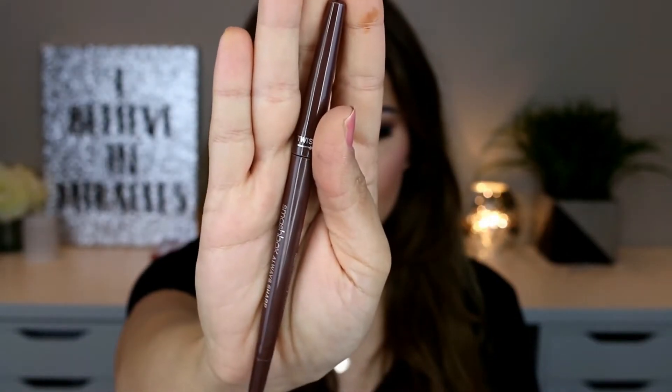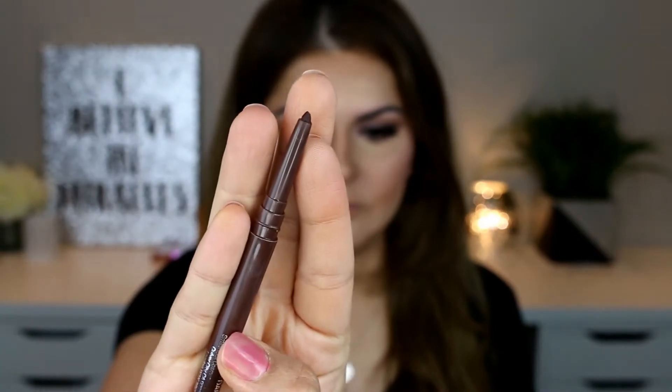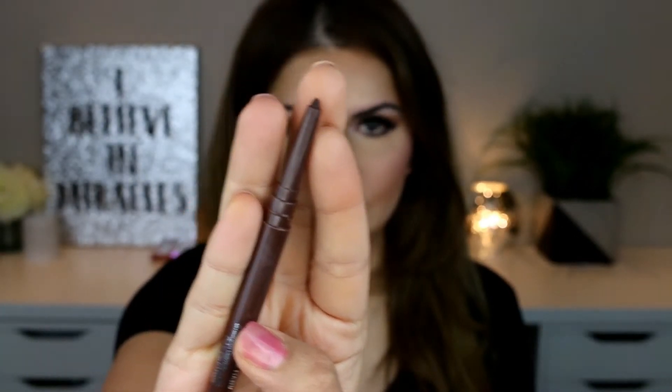I'm using the Smashbox Always Sharp lip liner in the shade 'Nude Dark.' I would suggest you use a lip liner that's a shade or two darker than the lipstick you're using. I'm lining the lips just outside my natural lip line to make them look bigger.